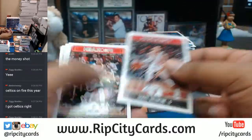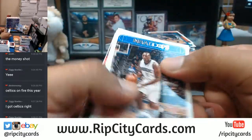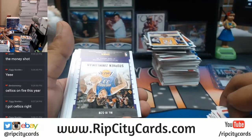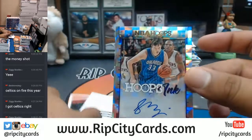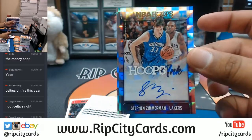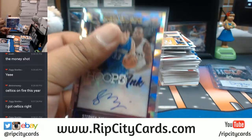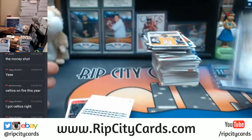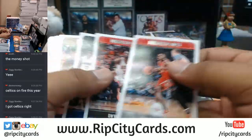Manu Ginobili for the Spurs there, to 199. I did five boxes of this earlier this week and I pulled a Kobe Bryant auto — that would have been amazing. Instead, Stefan Zimmerman for the Lakers with the auto — Lakers getting a little hit right there. Jamal Crawford to 99 there.